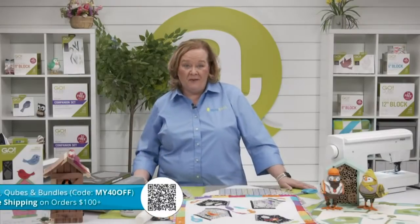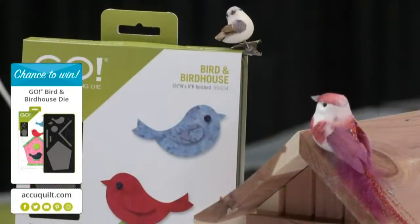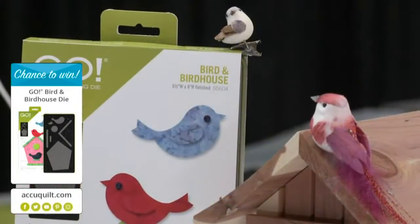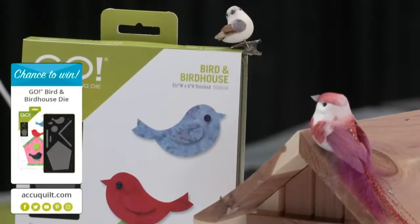Today Pam is giving away one of the Go Bird and Birdhouse dies. Be sure to register for future events on the AccuQuilt event page for your chance to win — registering ensures you'll never miss an exciting tutorial. Emily will announce the winner of the registered viewer at the end of the show.